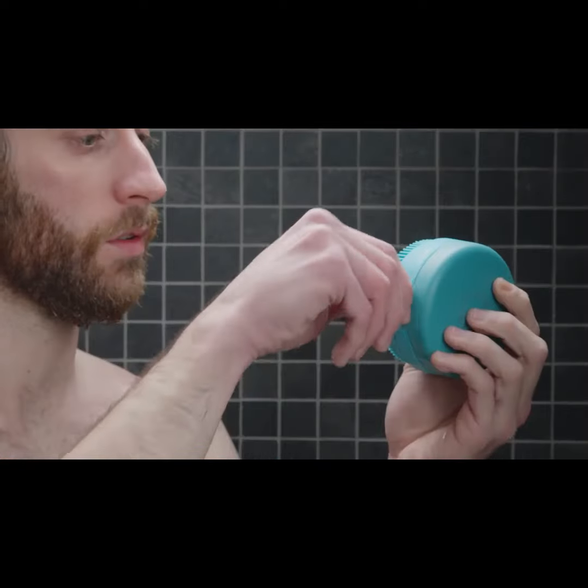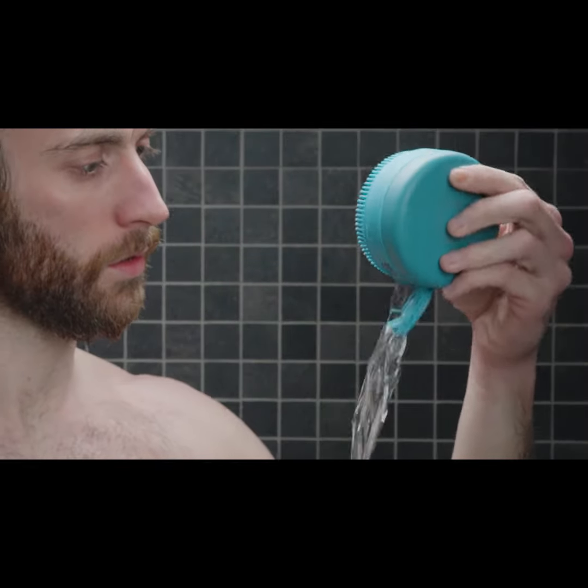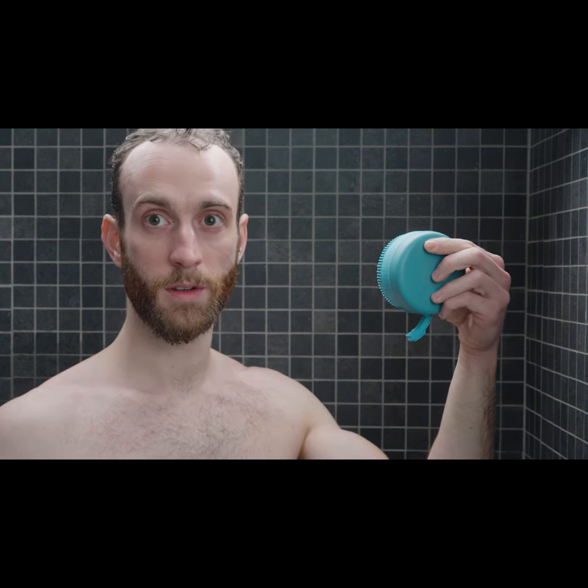When you're done lathering, just lift the cap allowing the soap to dry, so as to avoid the proliferation of bacterial colonies.